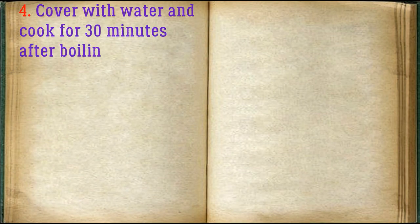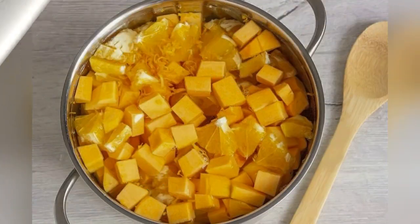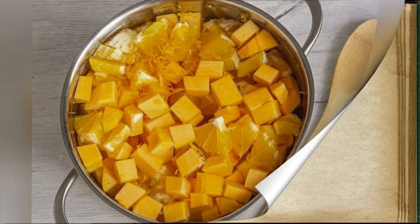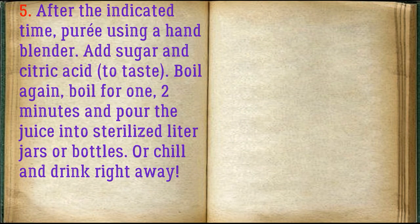Cover with water and cook for 30 minutes after boiling — so far without sugar and citric acid. Then add sugar and citric acid to taste, boil again, and boil for one to two minutes.